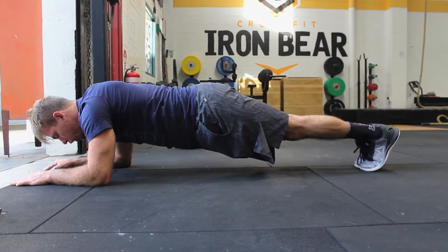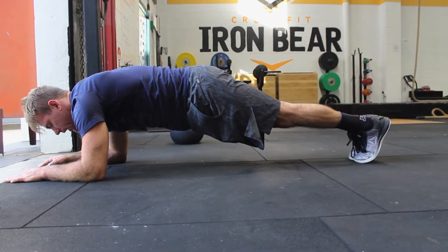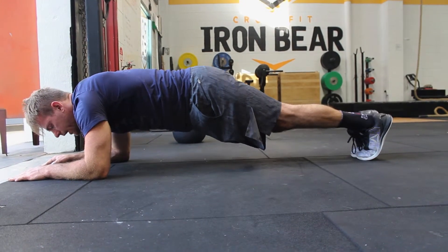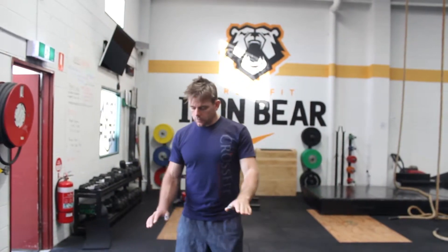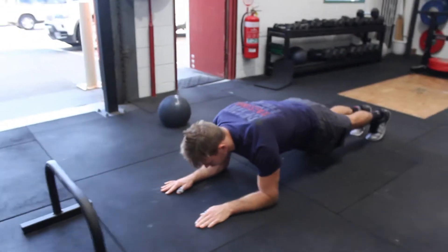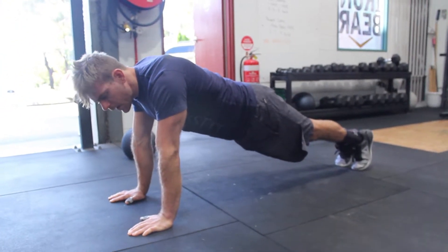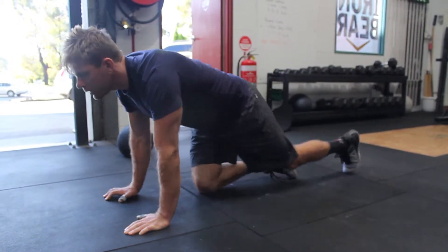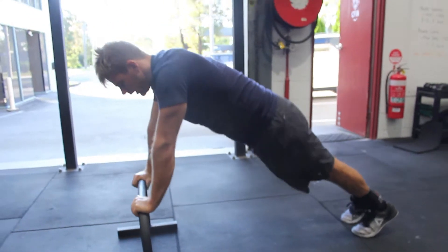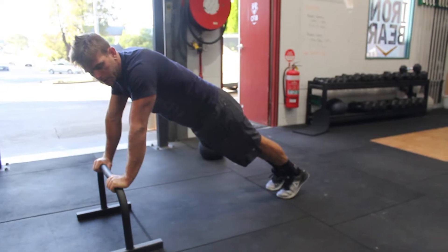You're going to hold that position, looking straight down. Your chest isn't sinking. You're making like a hollowed out position. Your shoulder blades are wide and you stay there. I like it to be done on the elbows, but if you need to go to the top of the hands, that's also really good. Still, if that's too difficult, you can always plank on a chair or a bench — a little bit higher, a little bit less load. So you're just deloading the movement a little bit.